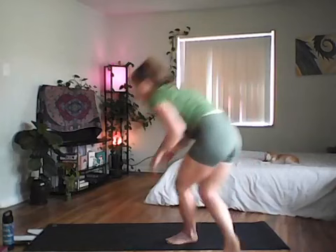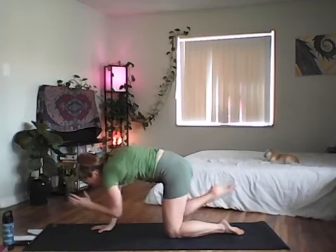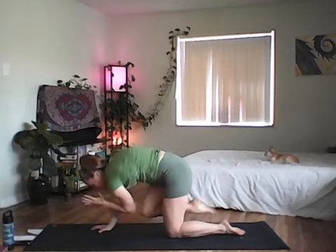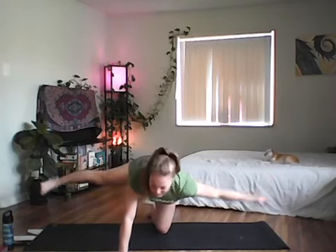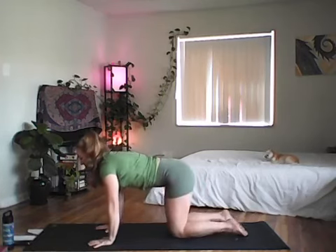Take a deep breath in tabletop, then inhale to reach your left arm forward and right leg back. Inhale to grow longer, belly active, exhale pull the belly in as you round the spine, elbow to knee. Repeat three times, then on the last exhale extend left arm left, right leg right into the airplane, sweeping the opposite arm up and over into a side plank, then back to center.